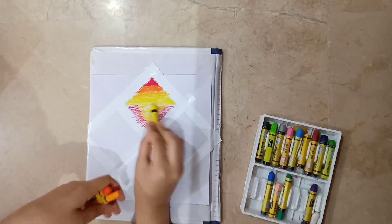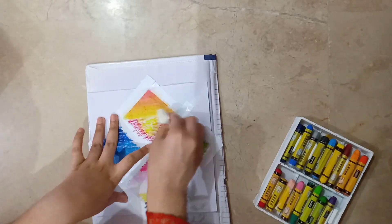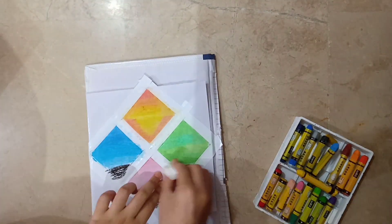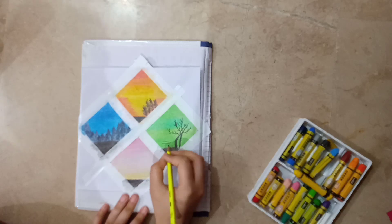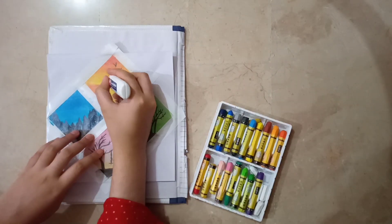Hey guys, welcome to another video. Today I am going to make a beautiful piece of art. For this I am using oil pastels. To blend these colors I am using a paper towel — it will leave us with a smooth, even coloring. I am using a simple lid pencil for detailing.